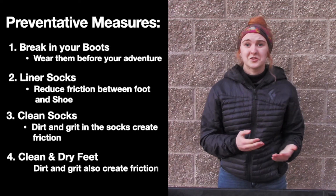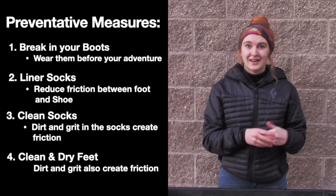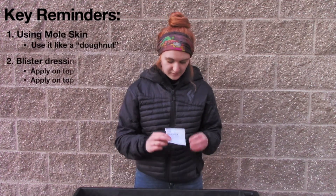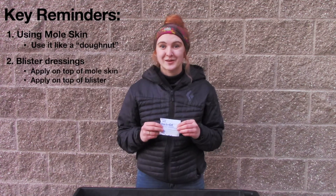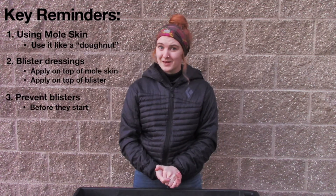Lastly, make sure your feet are clean and dry before you put them into your socks — that is going to help reduce friction and help you avoid getting blisters. To recap: we talked about using moleskin as a donut instead of a blister pack, and these blister dressings which can be applied straight as a band-aid.